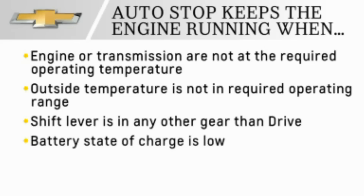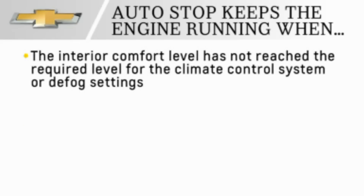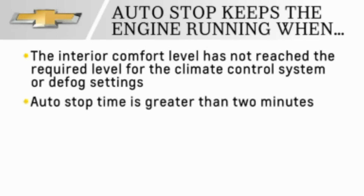Additional conditions that keep the engine running include when the battery state of charge is low, the interior comfort level has not reached the level of the climate control settings, or the auto-stop time is greater than two minutes.